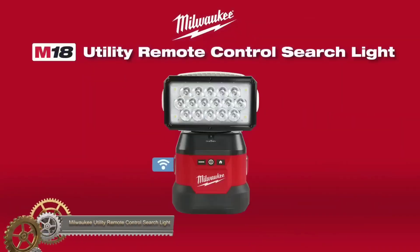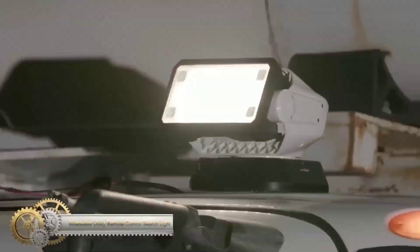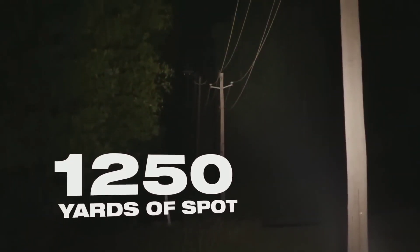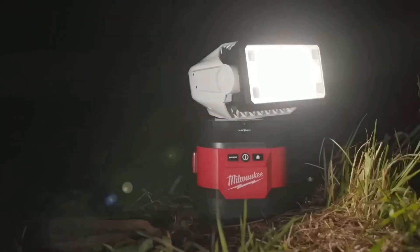The Milwaukee M18 Utility Remote Control Search Light is a versatile light with up to 4,250 lumens of TrueView high-definition output. It offers spot or flood mode and includes a wireless remote control for convenient operation up to 100 feet away. The light is also weather and outdoor rated, impact and vibration resistant, and backed by a limited lifetime LED warranty.